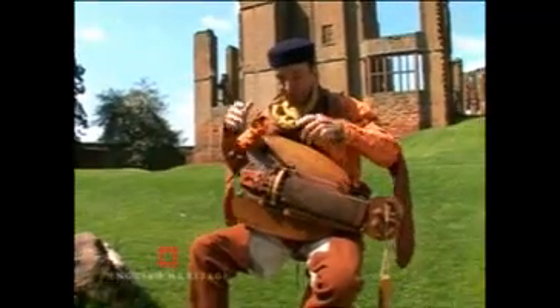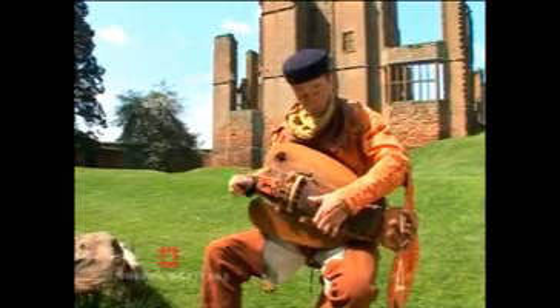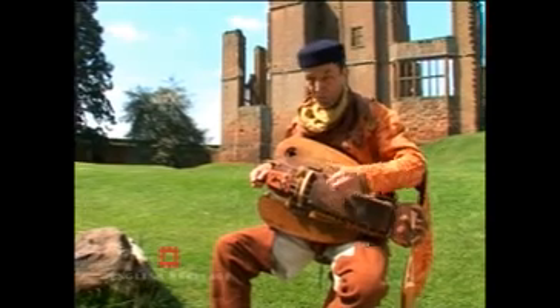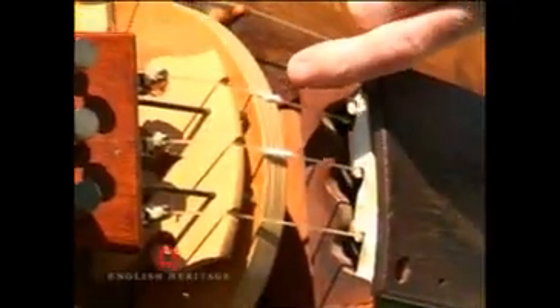After a couple of hundred years of doing that, they came back from the walls in the Middle East and they brought back the black notes, which are these — the Casbah notes. And then they added the drone, which is this one. This only plays the one note.